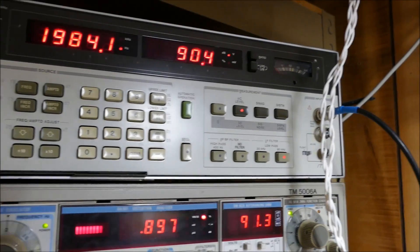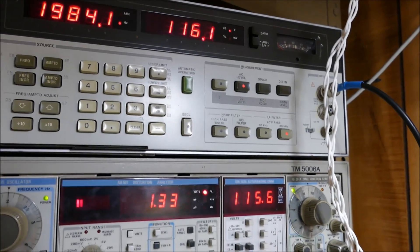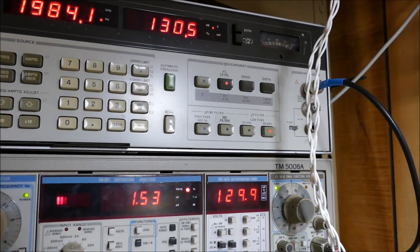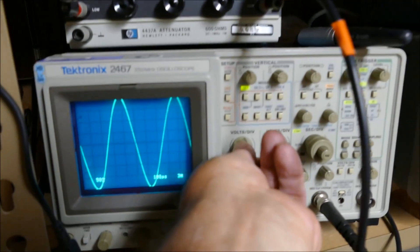Again, we can run it all the way up to 100 — there's 116 volts driving. We're not drawing any grid current. 130 volts at one and a half percent. 146 volts at 1.65%.